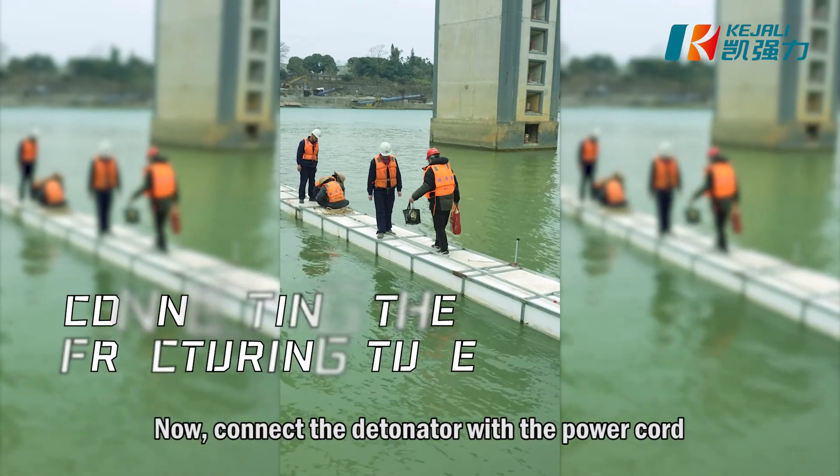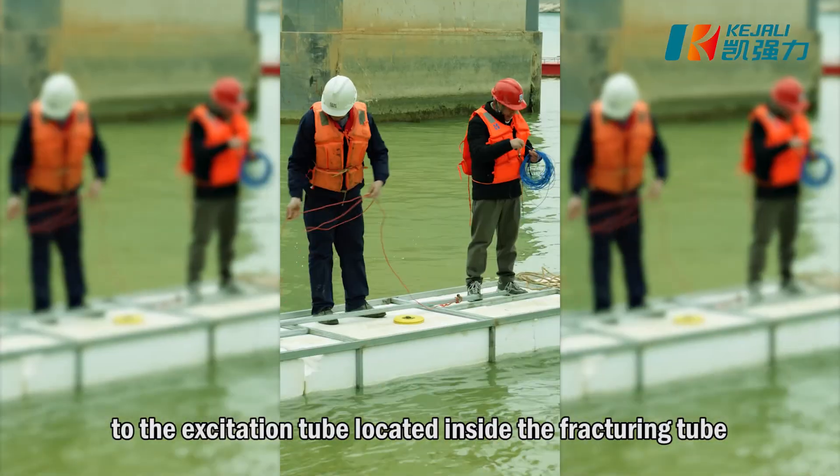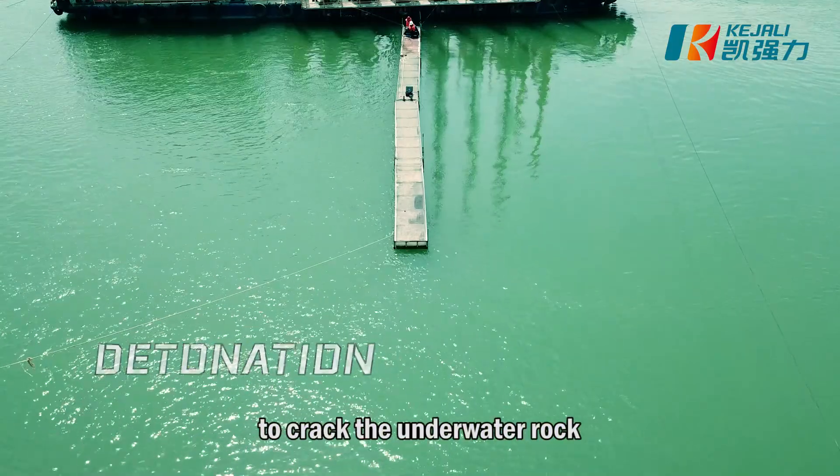Now connect the detonator with the power cord to the excitation tube located inside the fracturing tube. Finally, detonate, triggering the fracturing tube to crack the underwater rock.